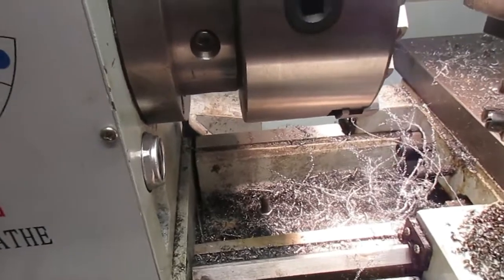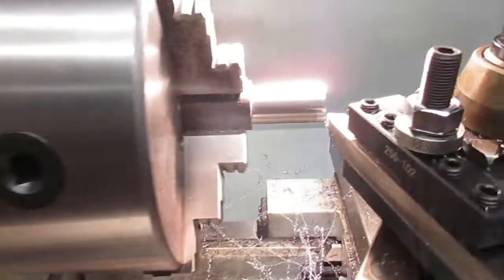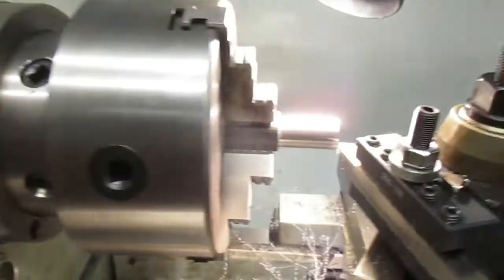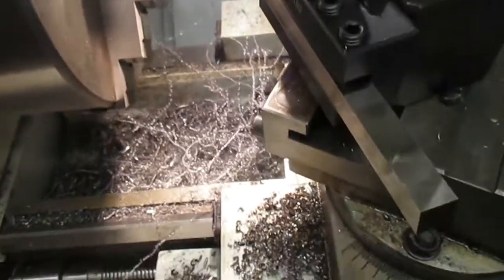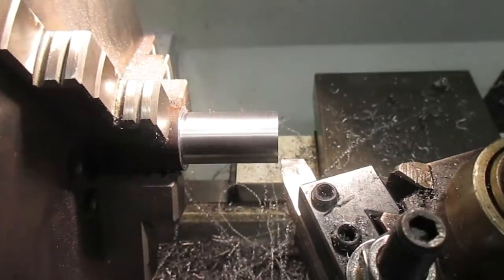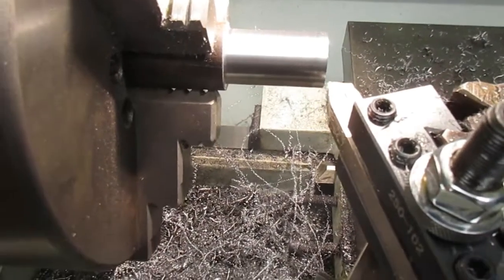You guys know all I work with is 1018 — I think that's a cold roll in there. Turning it at 460 RPM and I'm taking five thousandths off of it. I've already set everything up, so I'm at five thousandths — that's on one side.